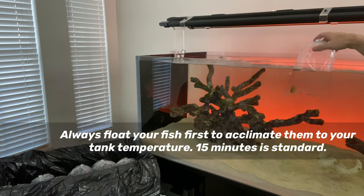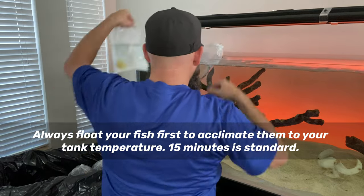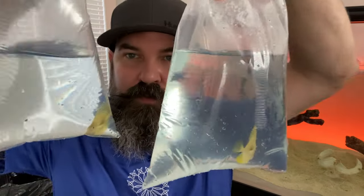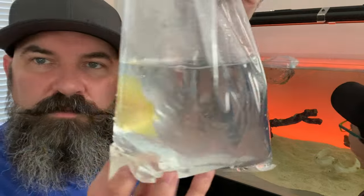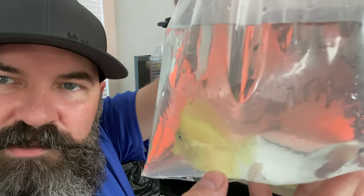First up, we're going to attempt to acclimate all of these fish to the tank parameters — we're just going to float them and let them get acclimated. Within just a few minutes of opening the box, you can see they're all starting to turn nice and yellow.